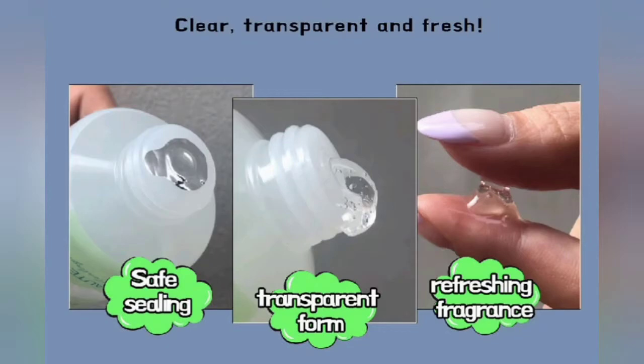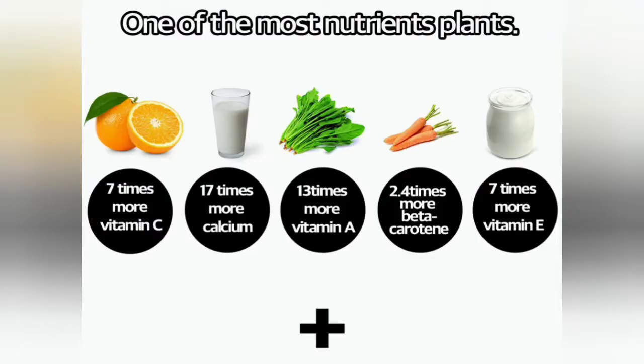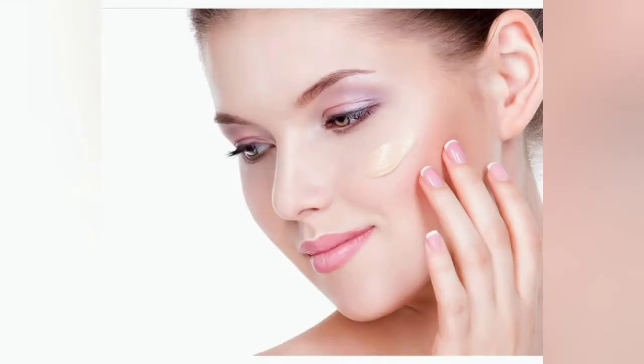Hello everyone, I am Masood Rana, Beauty Expert of Korean Cosmetics. Today, I am very pleased to introduce you to our guest today.